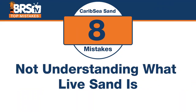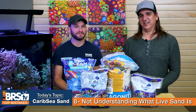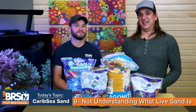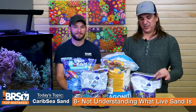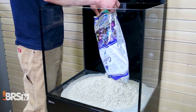Number eight is about knowing what you're getting into. The mistake is not understanding what live sand is. As mentioned, the bacteria are in the water. Most people ask about the value of live sand and how fast it helps cycle your tank. Make sure you know what you're getting into — it isn't live sand collected from the ocean. Most CaribSea live sand is actually just dried sifted sand where they added bacteria and water. It's kind of like a bacterial additive and sand all in one.